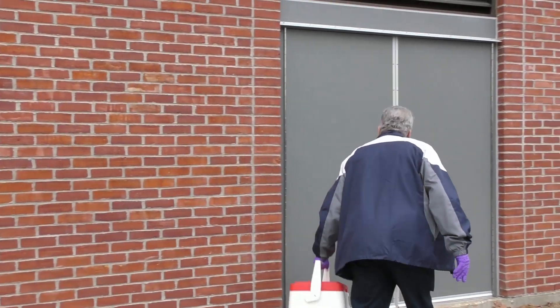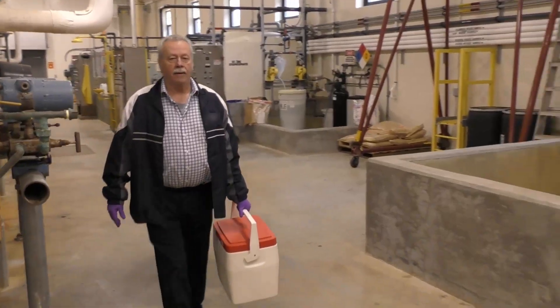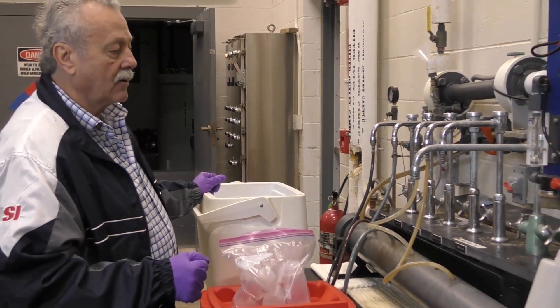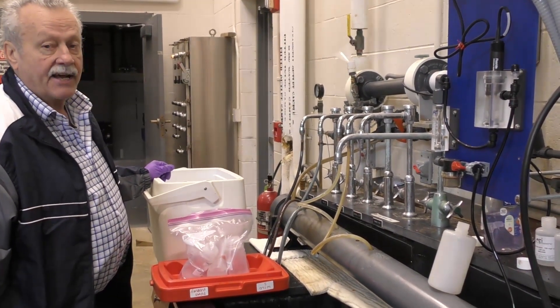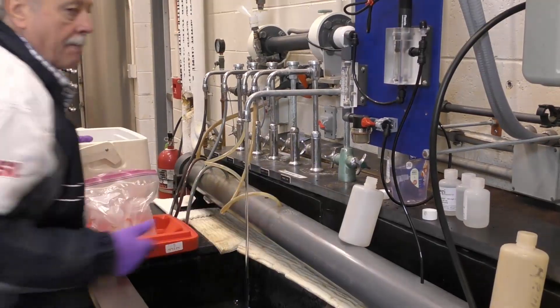The treated water comes from this location — all four wells go into this building and are treated. In this building we are going to be taking two samples for finished water and also a field reagent blank for this building. This is our sample site location for finished water. One thing we do have to be careful of is the plastic tubing — we need to make sure that if we are going to take a sample from any tubing it is Teflon-free. This one is not Teflon, so we are going to be turning on that sample and letting it run for five minutes.